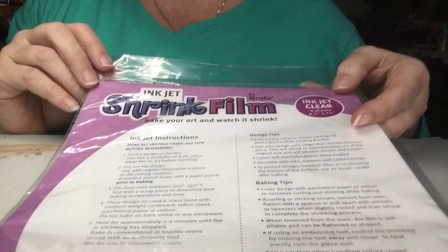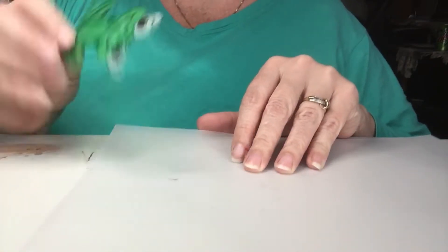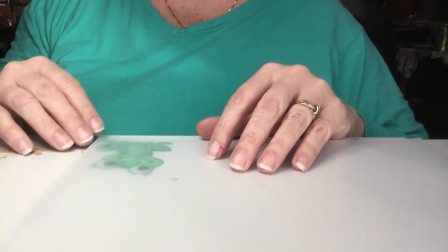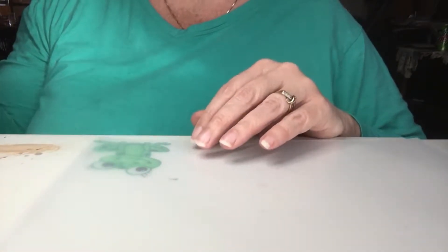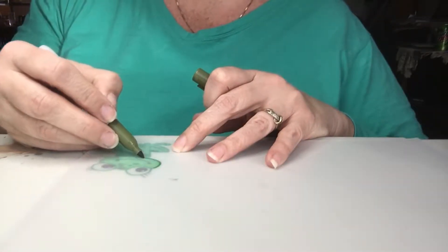They come in eight and a half by eleven sheets. I've got a frog already colored just to show you how to color one really quick. I'm going to take and just do a trace of the outside of him.